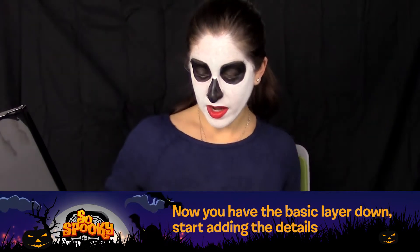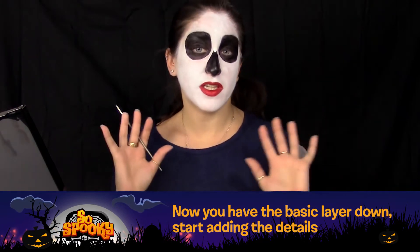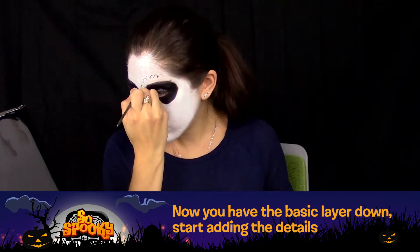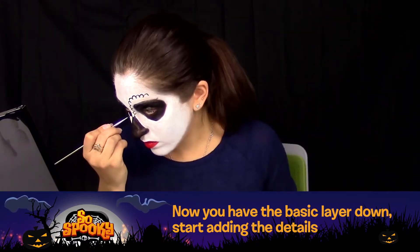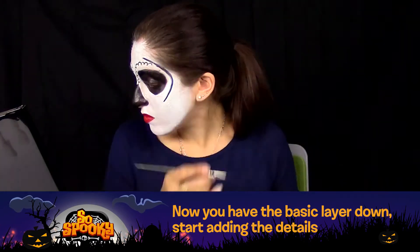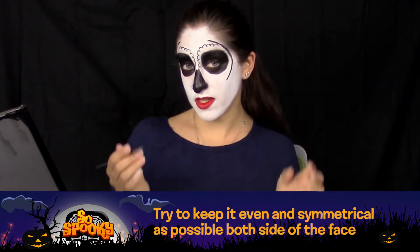Now that you have your basic layer down, we get to start adding the details. This part you get to do whatever designs you want — you can make spider webs, you can make stars, swirls. I'm going to do a mix of a few different styles. Try to keep everything as even and symmetrical as possible on both sides of the face.